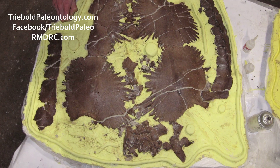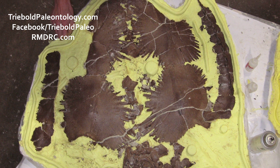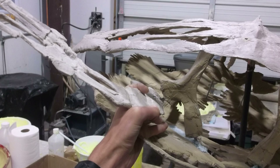The prepared bones were each molded and casts were used to assemble this small protostegid sea turtle in a three-dimensional lifelike pose. Treebold Paleontology Incorporated now offers casts of this specimen for sale, custom mounted to fit your needs.